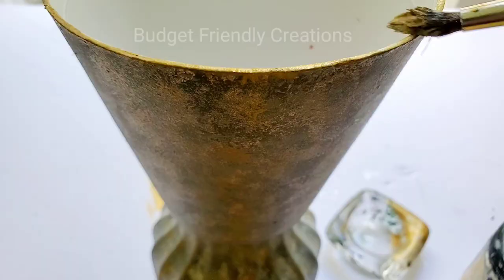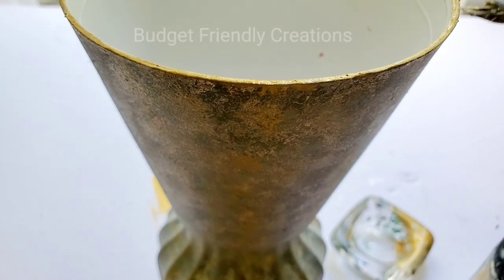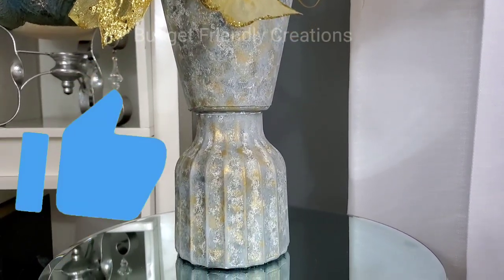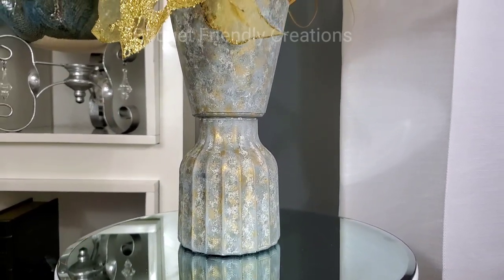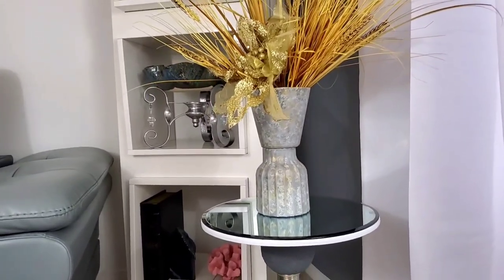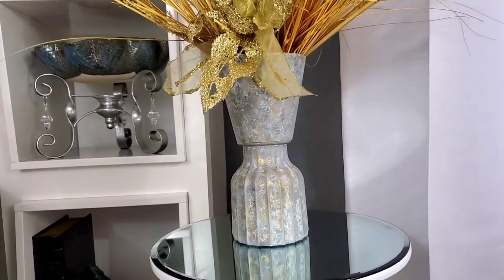Now I'm done blending. I'm just using a small brush to add my gold right at the edge. I really love the way this project turned out. I hope you love it as well. If you do, please remember to give me a thumbs up. If you haven't subscribed to the channel, please go ahead and subscribe as this will help my channel to grow. I would love to hear from you guys — what would you have done differently with this DIY? Please let me know in the comment section below. Thank you so much for watching and I'll talk to you next time.